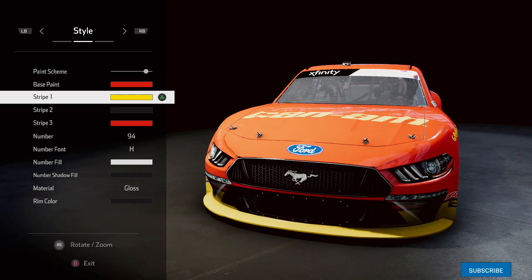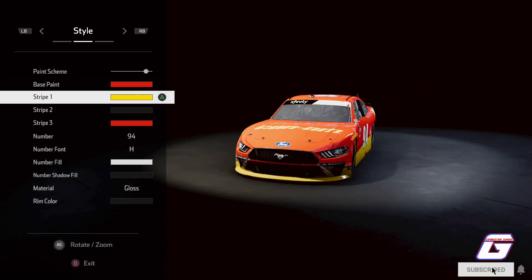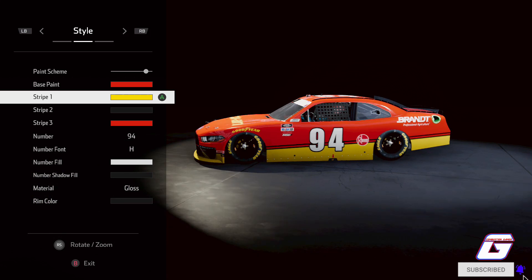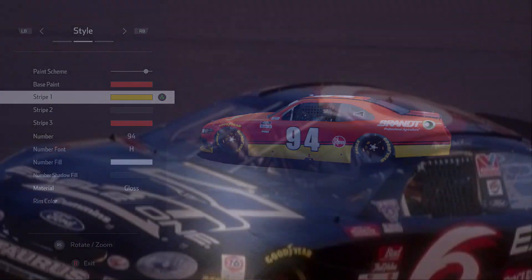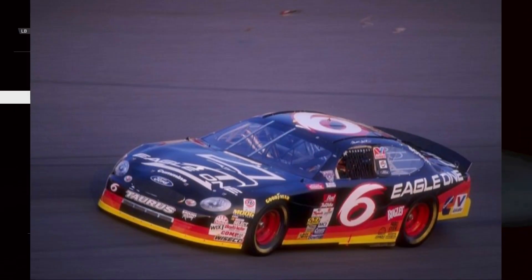Alright guys, welcome back to the Combustion Gamer YouTube channel. In NASCAR Heat 5 we're back making NASCAR paint schemes, and today we have the 1998 Mark Martin Charlotte Motor Speedway Eagle One paint scheme to make, so let's get started.